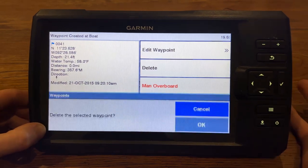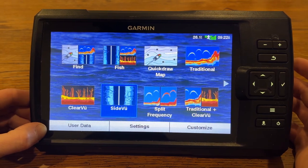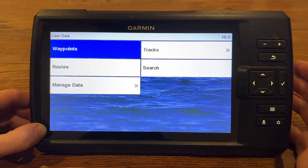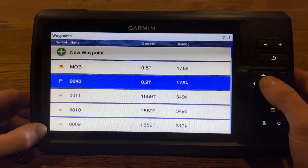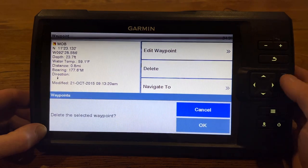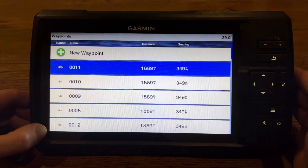You can also delete it here. Let's say I accidentally made waypoint number 40 and I don't actually want that. So what I'm going to do is go down to my user data — it's going to have your waypoints, tracks, routes, all that kind of stuff. I'll just go to my waypoints and hit check mark. I randomly made a man overboard earlier when I was testing something — we can go ahead and delete that. Yes, and I can delete number 40 as well because it was just made for demonstration.